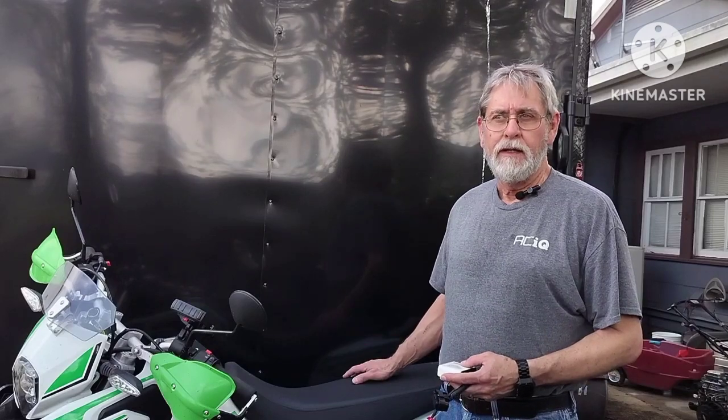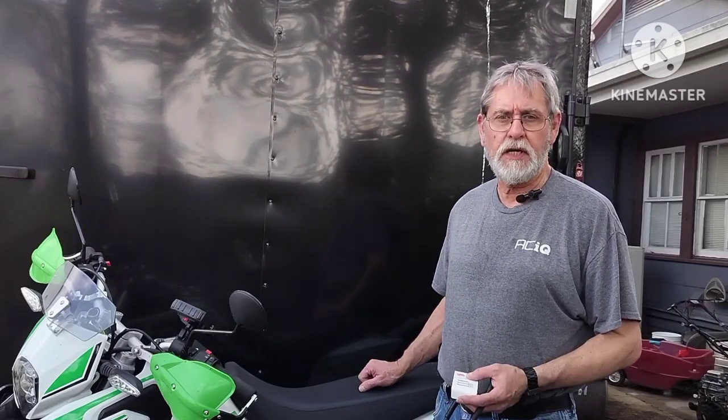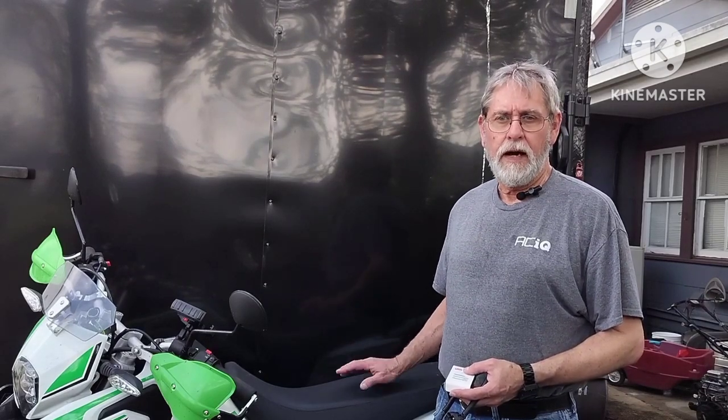My bike has actually been running great since the day I got it, until recently — like the past month or so with the cold weather — I've finally been stalling at the stop signs and red lights. It doesn't do it every time, but it will stall. The idle seemed a little rougher than what normal would be.